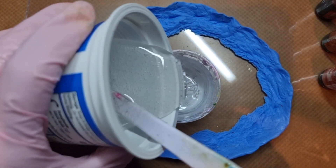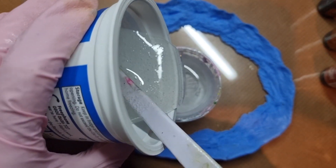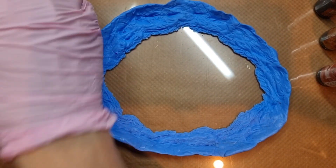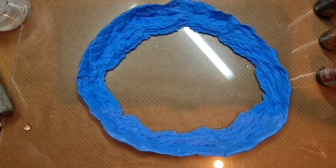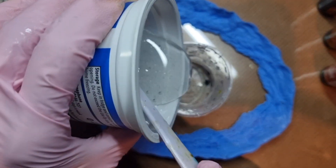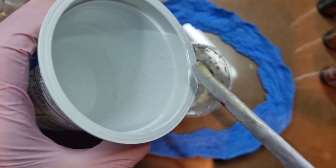What I'm doing here is adding some resin into my cup. To this I will be adding yellow alcohol ink, and to the other cup I will be adding white pigment paste.